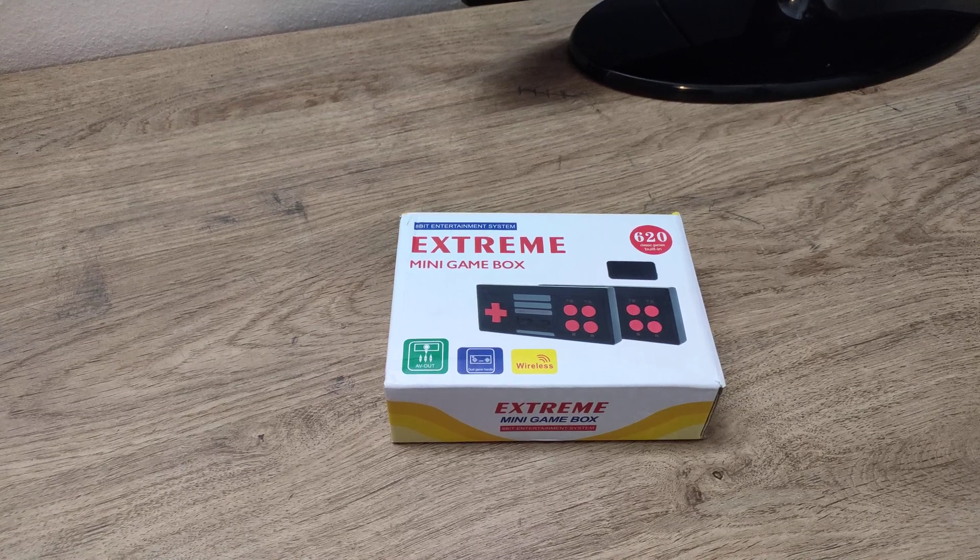Hello, welcome to my channel. Today we will see how to fix the screen flickering issue of the Xtreme mini game box.